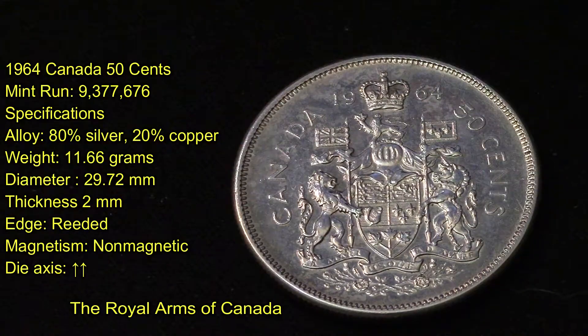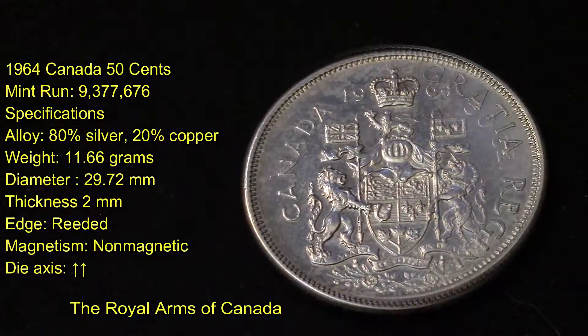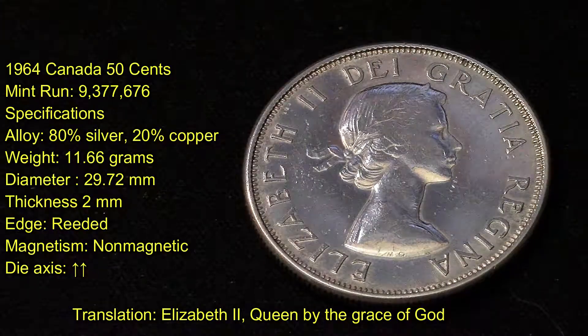It's a 1964 Canada 50-cent coin with a mint run of 9,377,676 produced. Its alloy is 80% silver and 20% copper. It weighs 11.66 grams, has a diameter of 29.72 millimeters, a thickness of two millimeters, reeded edges, and it is non-magnetic.